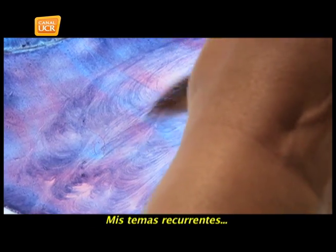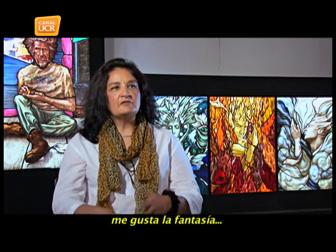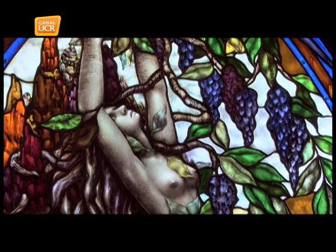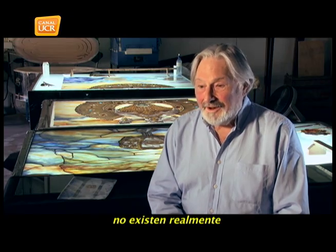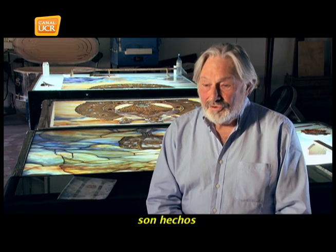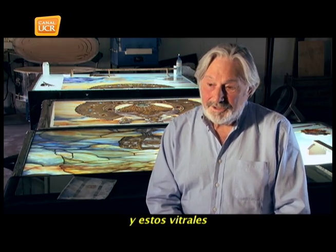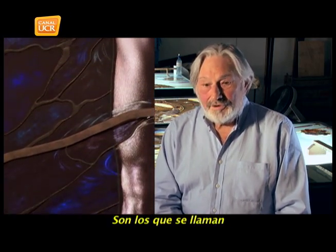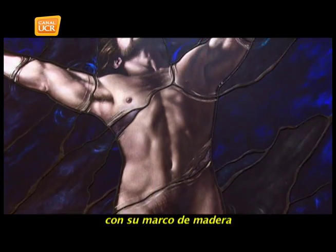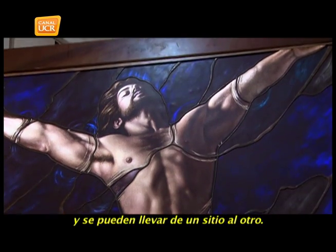My recurring themes — I really like to portray the human figure, I really like fantasy, and I really like to carry spiritual ideas to remember that we are more than just a body. A gallery like this does not exist anywhere in the world, because all vitrales are made for a window — and these vitrales are not made for a window. They are called backlit panels, illuminated from behind with their wood frame, and they can be moved from one place to another.